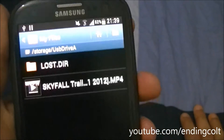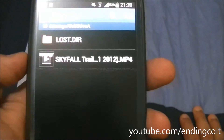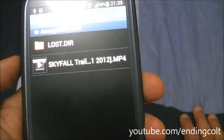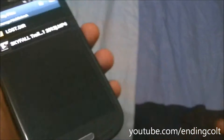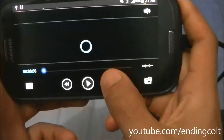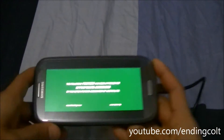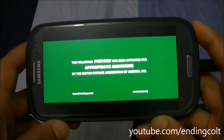The contents of the pen drive include a 1080p MKV file, which is a trailer for the upcoming James Bond movie called Skyfall. So this is what I'll be playing today off of my pen drive. Let's see how it runs — hopefully there should be no hiccups or lag whatsoever.